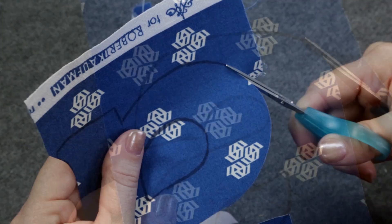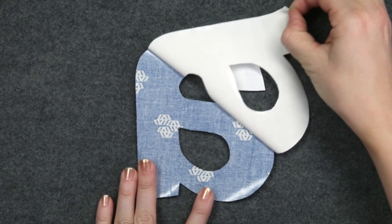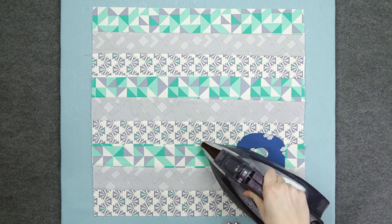Carefully cut out the shape just inside or directly onto the line. Remove the fusible backing off of the shape and place it on the project. Once you've found the perfect spot, adhere it to the project by using a hot iron.